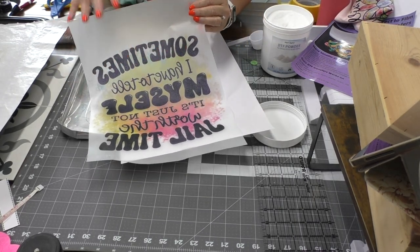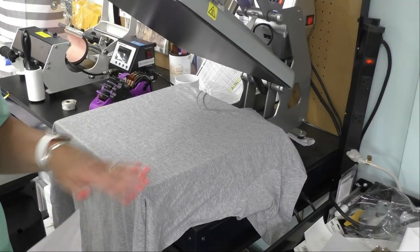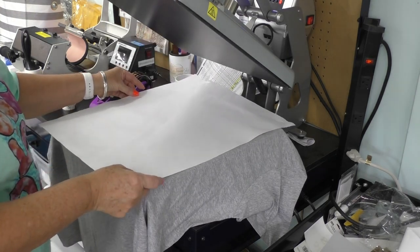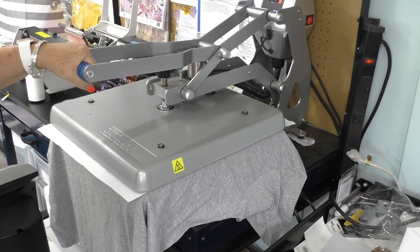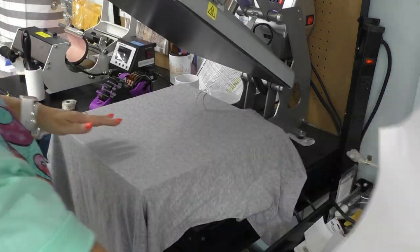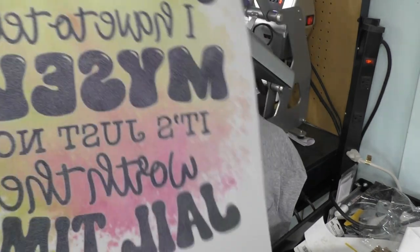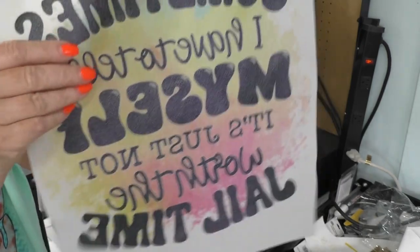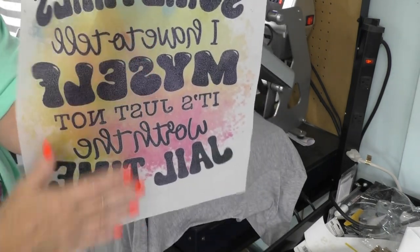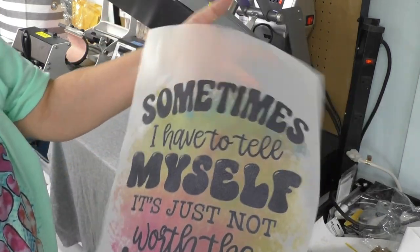Now that everything is melted and ready, we're moving to the heat press to press it on a garment. Since this is basically sublimation, we're taking a small risk putting it on this heather gray shirt — sublimation always works best on light-colored shirts. I'm giving it a quick pre-press to remove moisture. We're not going to press at the same heat as regular sublimation. You can touch the cured film and nothing comes off; it's not powdery at all.